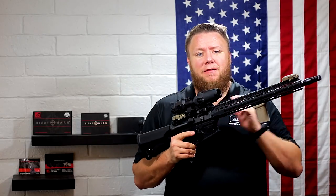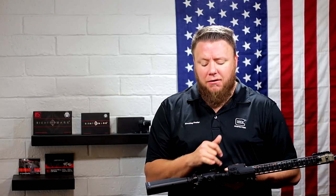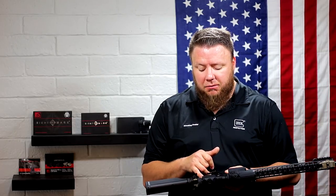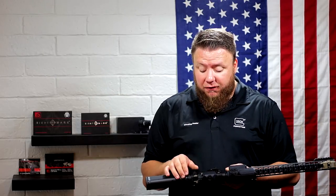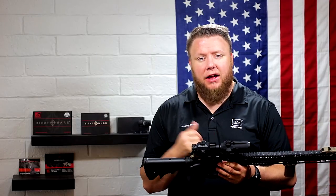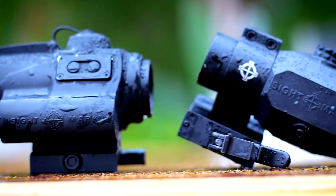Also, the QD arm on the magnifier is a little long. If you're not running a rear sight and you move the magnifier all the way rearward for better eye relief, the lever in the most rearward position will actually run into your charging handle — it will physically engage the latch slightly and the charging handle won't sit in its closed forward position. I definitely would have shaved down the lever another quarter to half inch to make sure that doesn't happen.